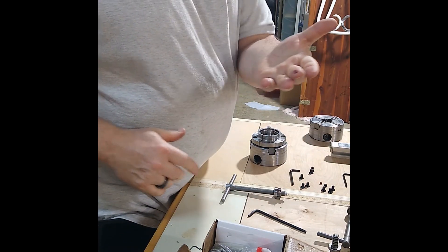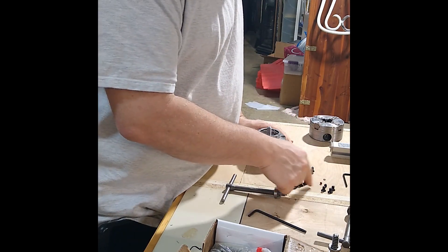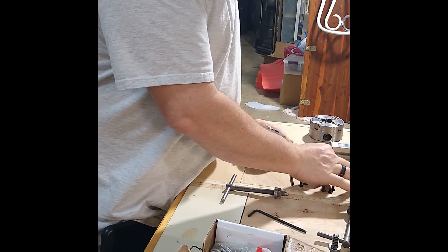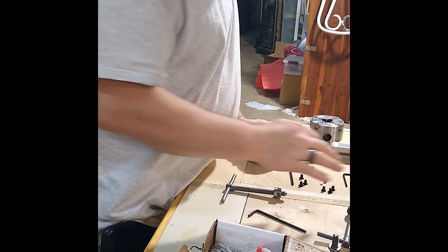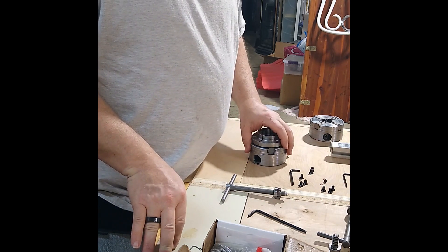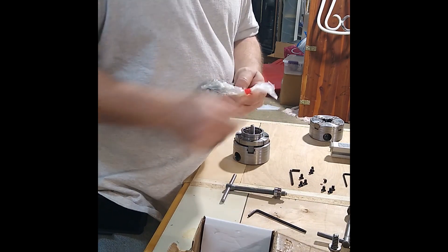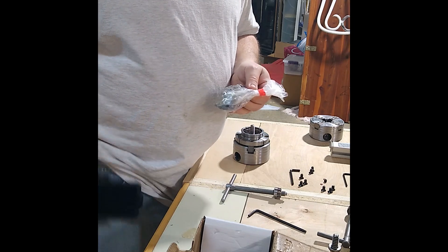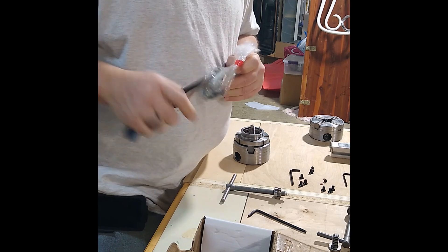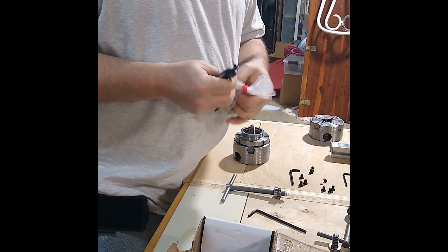It does come with two little red fiber washers and one set screw to lock it in place so it doesn't come off in reverse. I don't see any reason to ever use that — I've used mine in reverse and it never seems to come loose. I've never had to actually tighten up that screw.